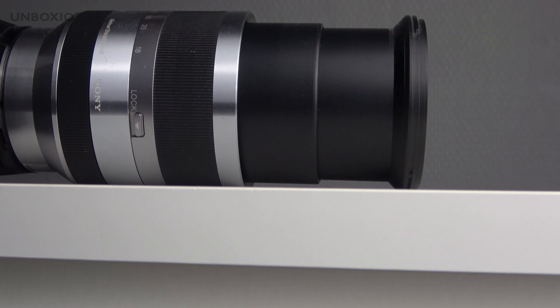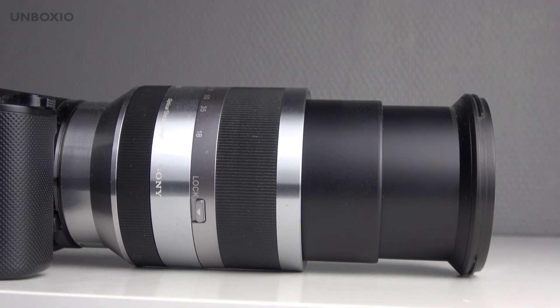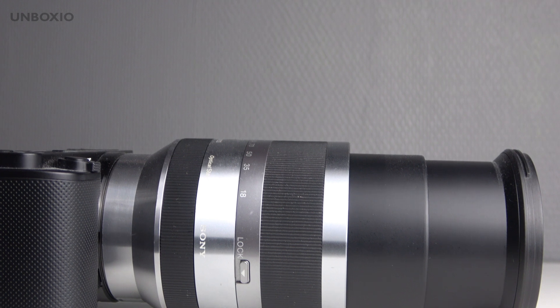You can buy them used for about 300 euros, which is definitely not cheap but also not crazy expensive when you consider how much zoom range you have. The build quality feels great.